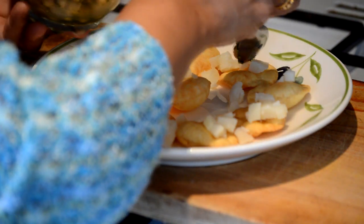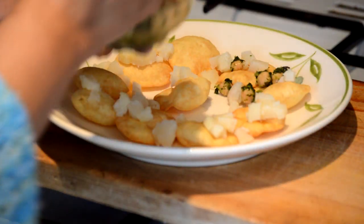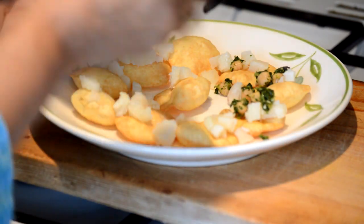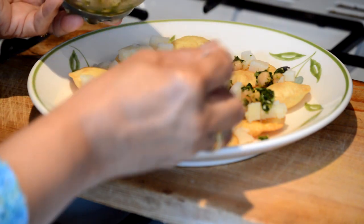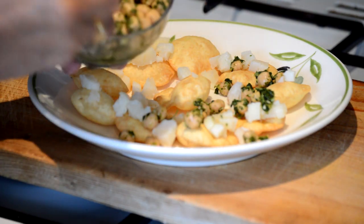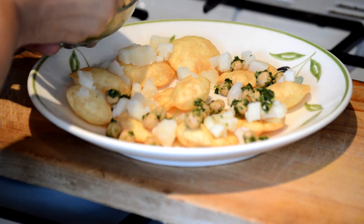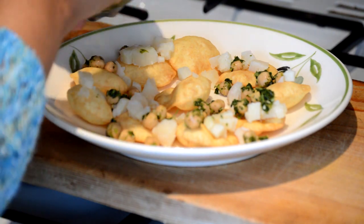So we are going to put some chickpeas on top of each papri. It helps if you are making your own papris — you can make them a little bit bigger so you can have as much filling on the papris as you like. So we are going to show you a basic recipe.